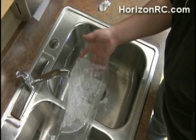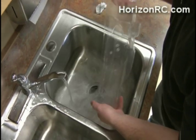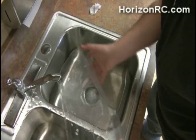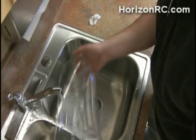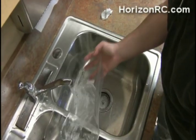I know some people who paint — once they've cleaned the body, they'll actually use latex gloves to apply the liquid mask or masking tape or things like that, just to keep any oils or things like that that are on your hands off of the body.